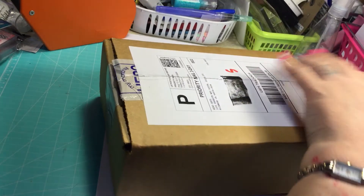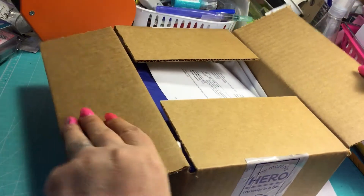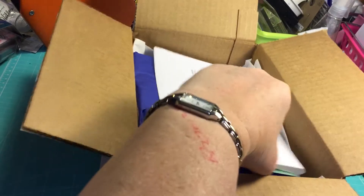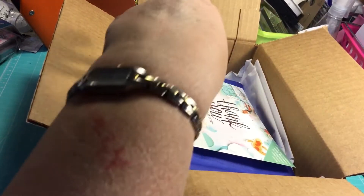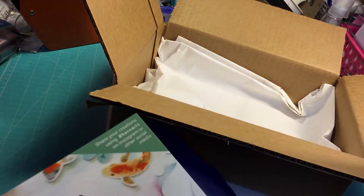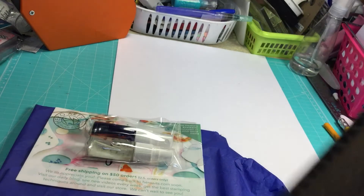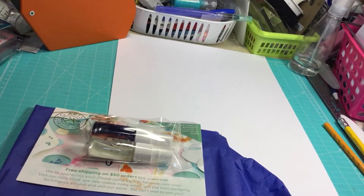Alrighty, I think I got her done. Okay. My paper — out of there. Oh, this is exciting. So let me get this out of here. Something fell out — oh, that is awesome. Oh, I'm excited about this, you guys. I accidentally saw something. Let's make sure there's nothing else in here. Get rid of that box.